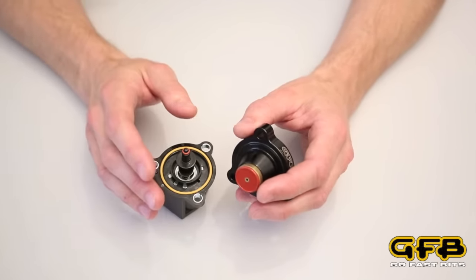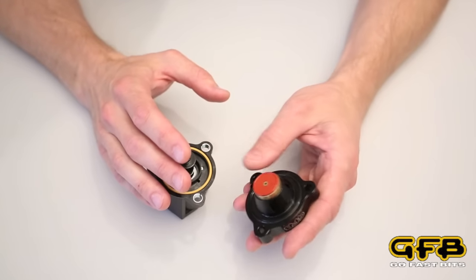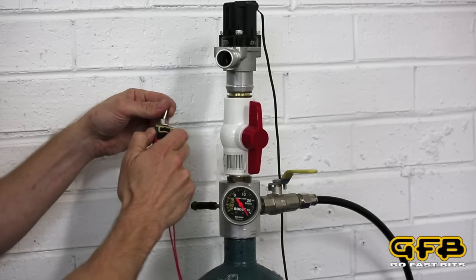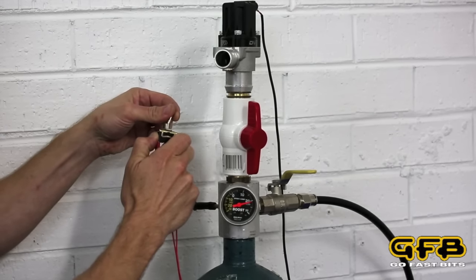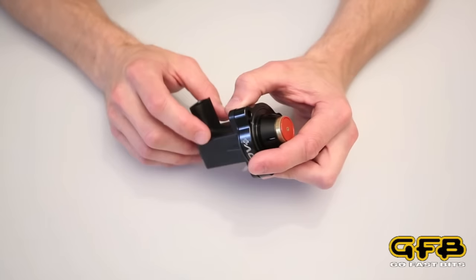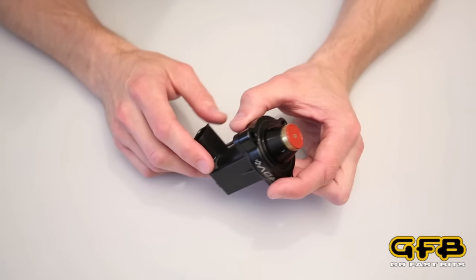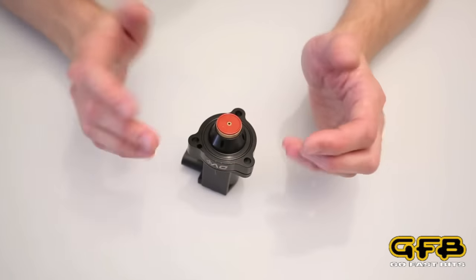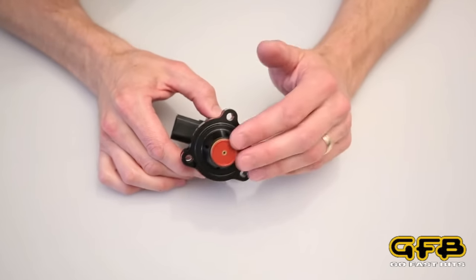So now you might be wondering how fast all this can really happen since there's quite a lot going on — we'll take a look at this video. You can see that the valve opens and closes pretty much instantly, even at 30 psi boost. So there you have it, that's how the GFB DBplus works.